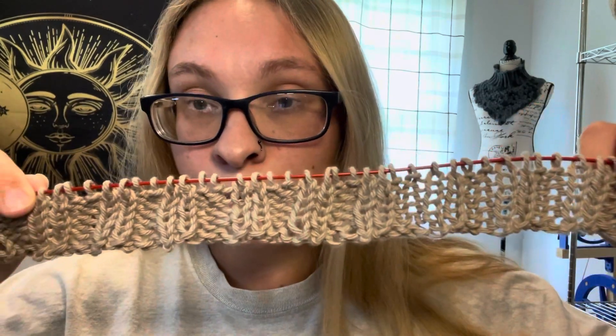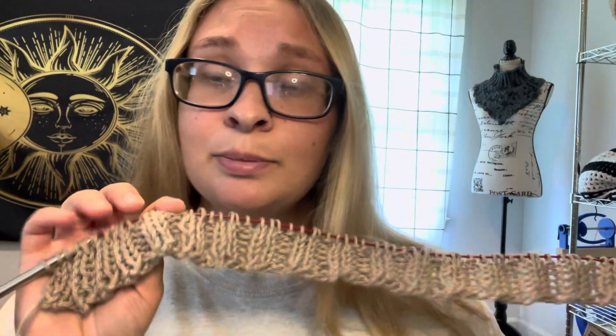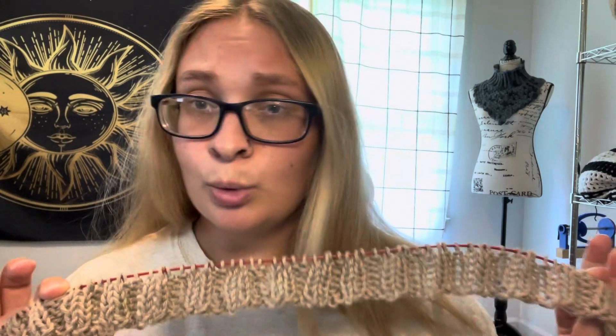This is just a two by two ribbing — knit two, purl two. You do that starting off for about 20 rows and then you move into the lace part of the shrug or cardigan. I currently started working on this this morning and I think I'm like seven rows in already. So far it's been working up pretty quick. That's about all I've gotten done this week.